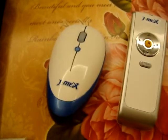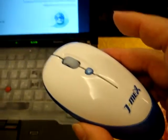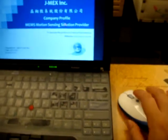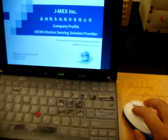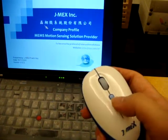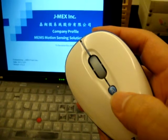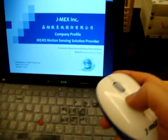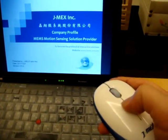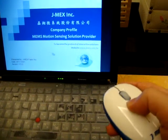So now I will show you how it works for the presentation. Here I pick up the AirMouse. Of course, you can use it on a desk just like a normal mouse. Then you can take it in the air and press this A button to activate the gyro cursor control. So you can control the cursor in the air so easily.